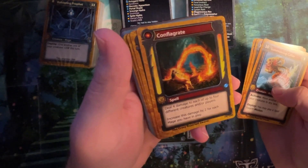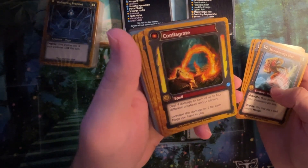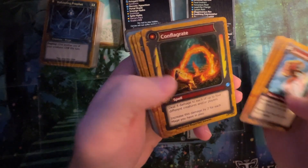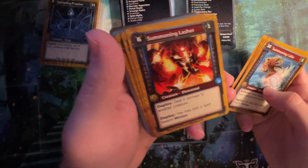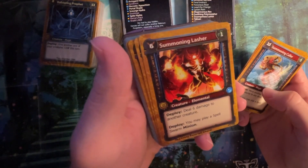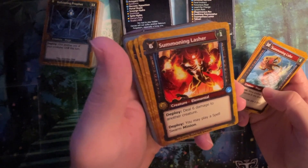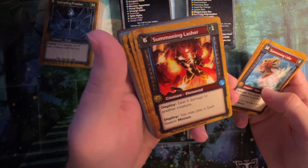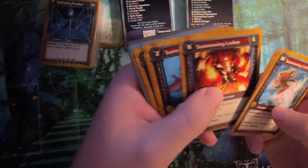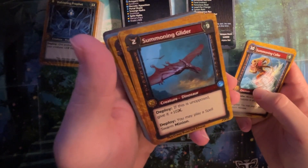Conflagrate, spell: deal four damage to each of up to four different creatures and/or players. Increase this damage by two for each mage you have in play. There's another one that cares about mages. Summoning Lasher — deploy: deal six damage to another creature. Deploy: you may play a spell swarm minion. That seems pretty good, but he's 6-1. He does two really useful things on deploy and is a chump. That's going to hit back. It's gold tier, so it feels a little bad.